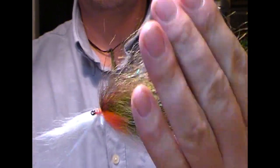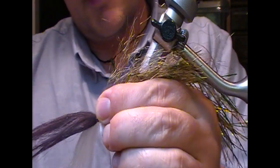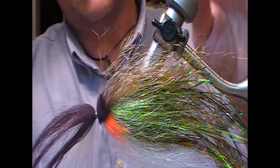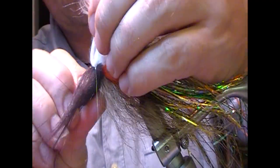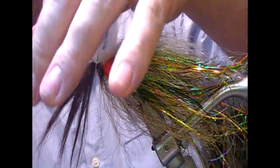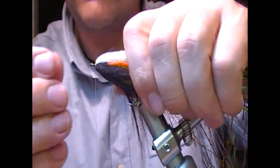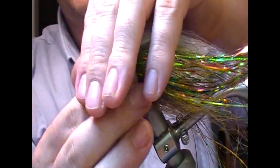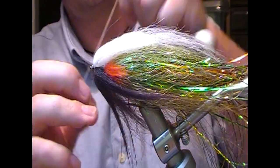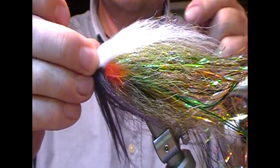Place that on top and again I'm trying to keep the definition between the black and the white. Before I set it in place I'll just make sure I have it pulled. Fold it all so the idea is that we'll see our little streak of orange through this. Finish that off.